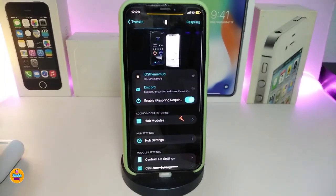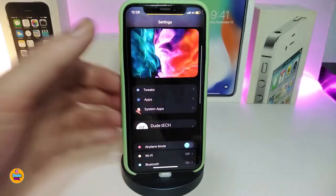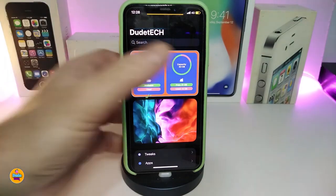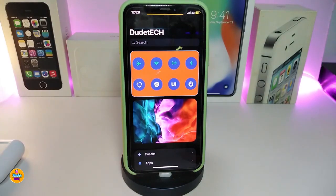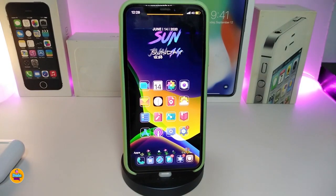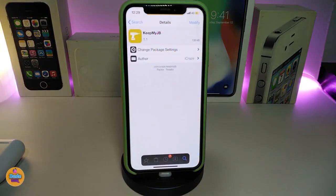In my opinion, this is going to be really beautiful and nice-looking to have on your jailbroken device. You can colorize different things, add a picture, swipe at the top, and bring most of the modules — airplane mode, Bluetooth, carrier, power menu, and respring. That's what Hub provides you with. If you're looking to download this one, it's called Hub.